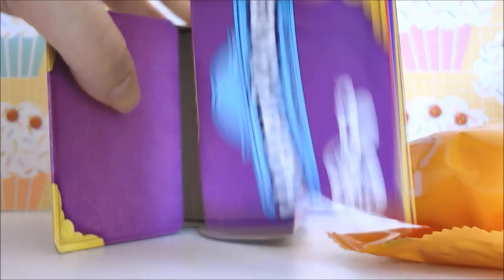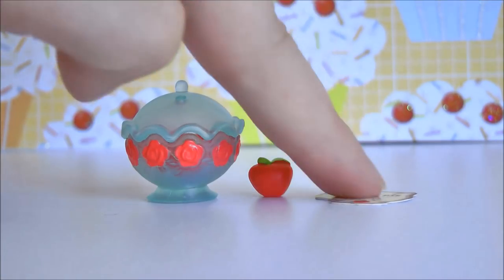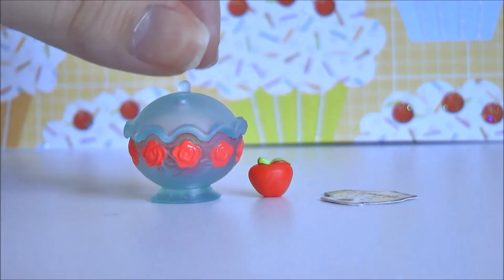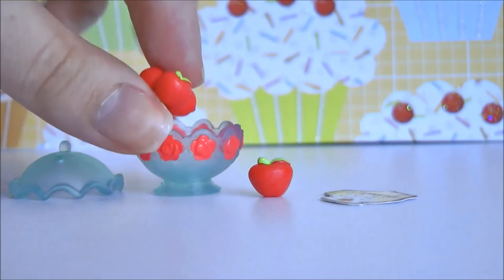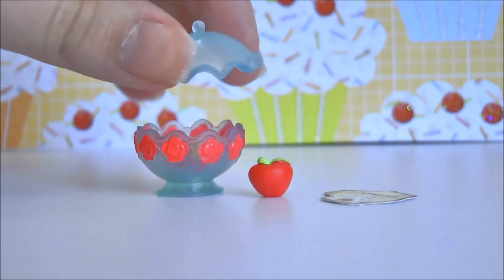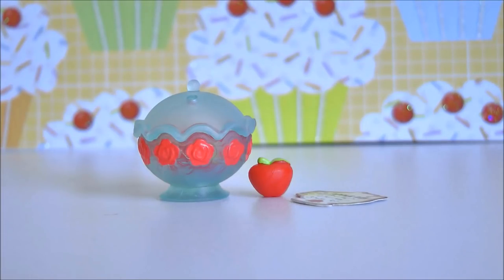I'm just going to open this quickly off camera to save some time. So here's what we got inside. Of course we got our little apple pie. I'm guessing this is like a little menu. We got one little apple by itself and a little fruit bowl which you can take the lid off, and then a little group of apples which you can also take out. This is a pretty simple one. I do really like how the little apple is shaped, but I feel like this is more maybe Snow White than Belle. But I really like the design.